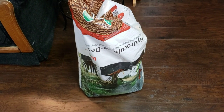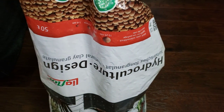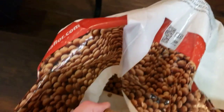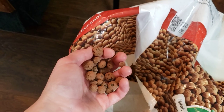In my opinion hydro balls are pretty expensive — like $10 for not very much. I actually buy a huge bag from a local flower growing shop. I like to rinse the balls first before putting them in. You don't have to, but it just gets rid of the dust.